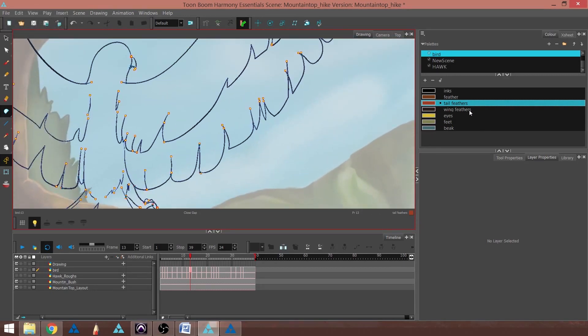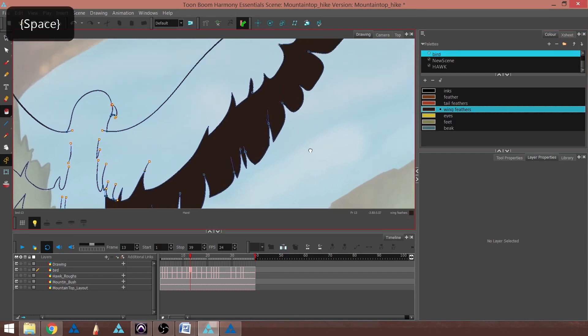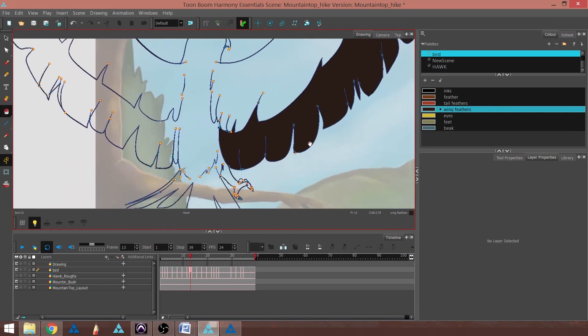I'm going to go to Wing Feather color and click that. I'll go back to Paint Bucket, hit Paint, and tap. And there we go — we've painted this entire area and it looks like it didn't miss any spots.